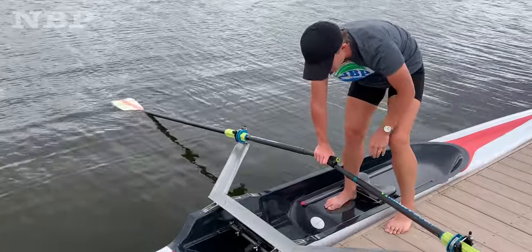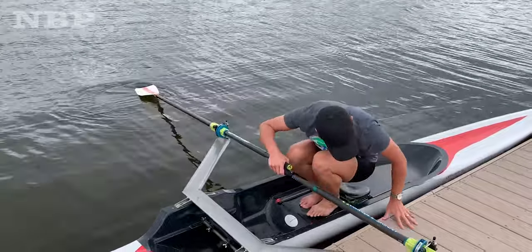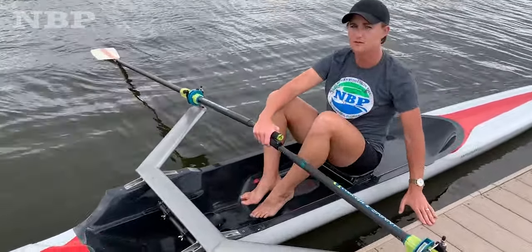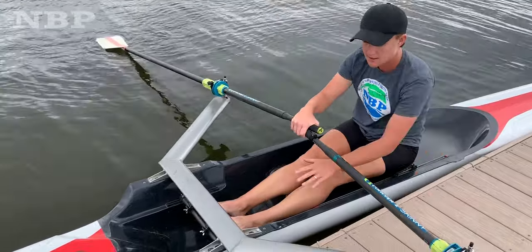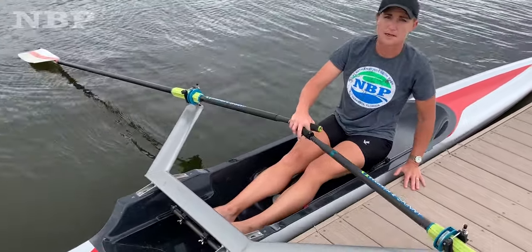I've got one foot in the boat, I bring my other foot inside, and then I will squat down. It's a little windy today, so the wind is pushing my boat off the dock, so I had to keep one hand on the dock to keep my boat in place. From there, I'm inside the boat and I adjust my foot stretchers and my oars to fit my body.